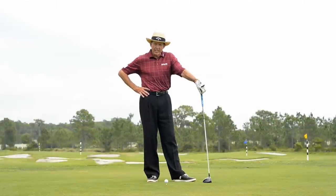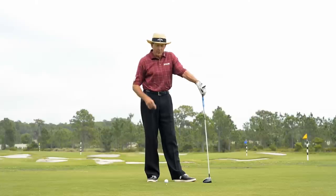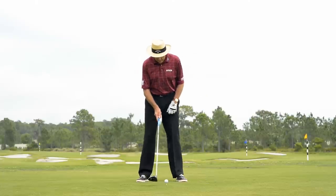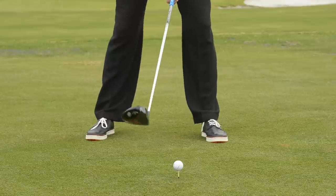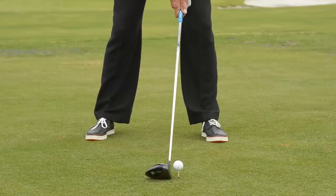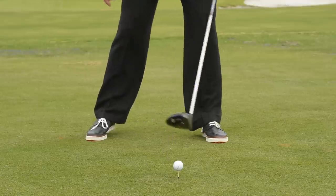Now that you've learned the adjustments you have to make with your driver with the ace swing, let me just run through them with you. First thing, make sure that you position the ball forward in your stance. Very important to get the ball almost off your left heel, because we're trying to hit up on the ball slightly, not down on it as with an iron.